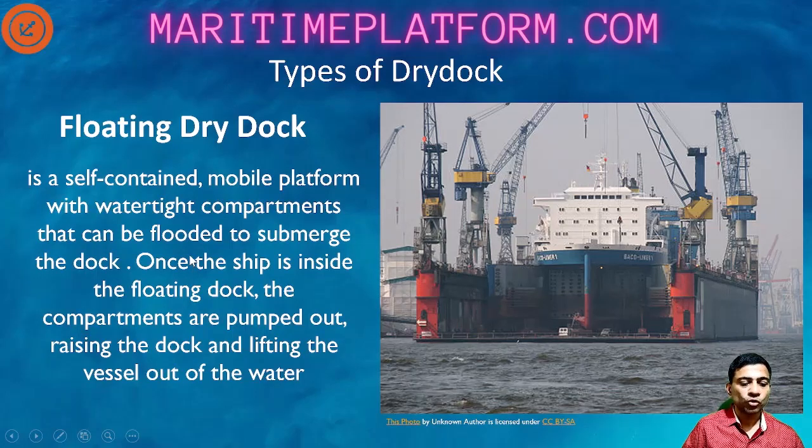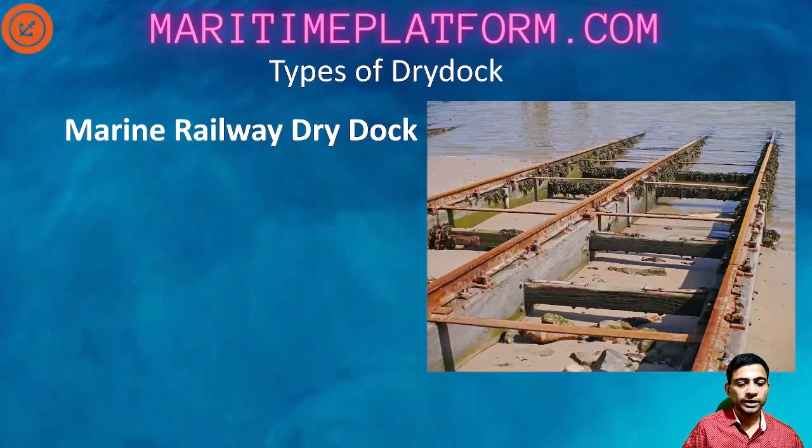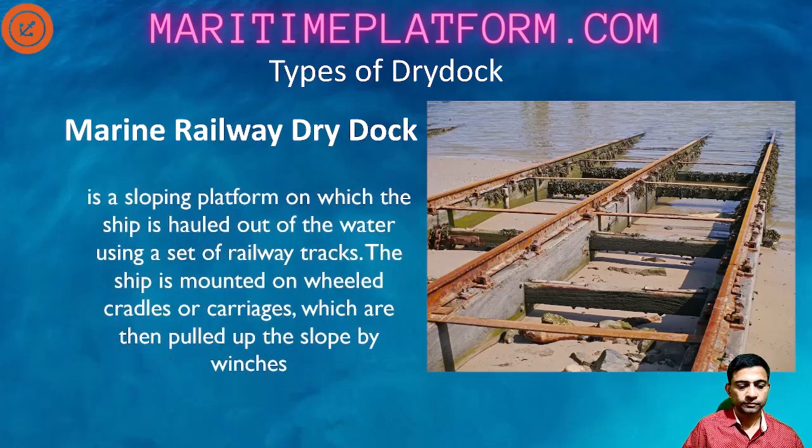A floating dry dock is a self-contained mobile platform with watertight compartments that can be flooded to submerge the dock. Once the ship is inside the floating dock, the compartments are pumped out, raising the dock and lifting the vessel out of the water. The marine railway dry dock is basically for smaller ships which are literally pulled out of water. They are made to sit on a cradle when the ship is still floating, and then the ship is pulled with the cradle onto the rail and onto the dry dock - hauled out using a set of railway tracks and wheeled cradles or carriages pulled up the slope by winches. The ship stays on the rails until the dry dock work is complete and then is refloated back into the water.